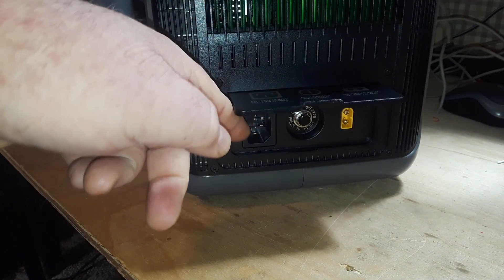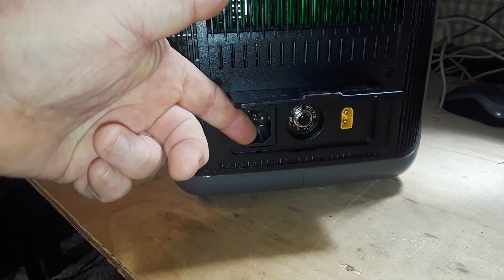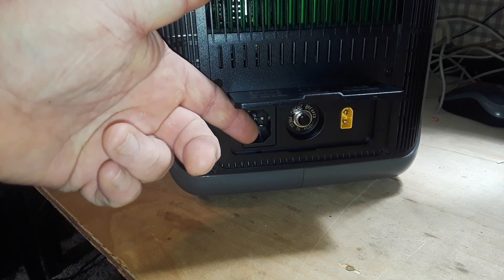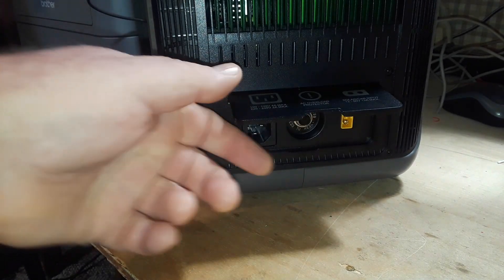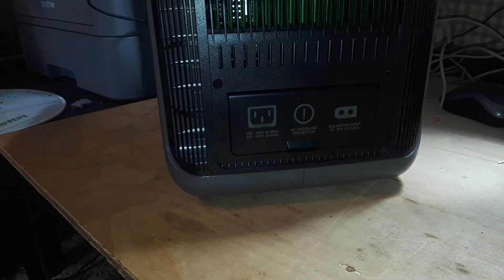We have a built-in IEC port, which means the power supply is built into the unit, a nice circuit breaker, and an XT60 connector that clicks into place really nicely.